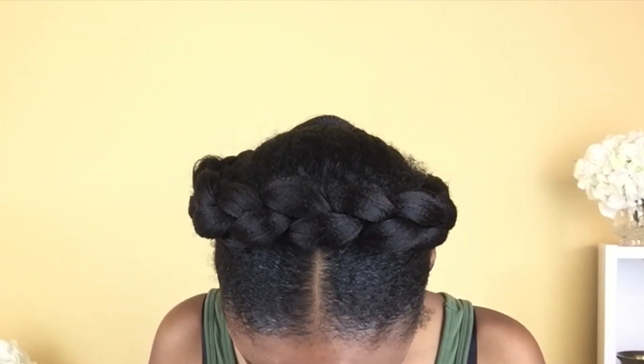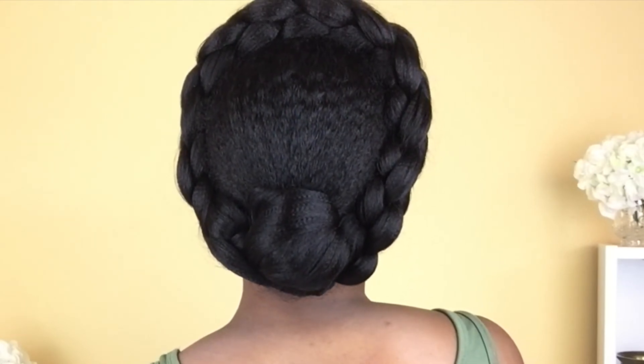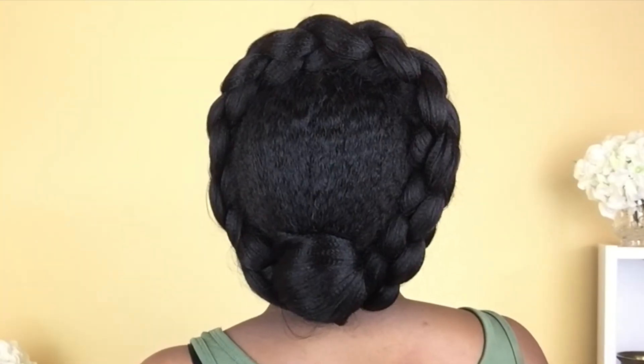This is what the finished hairstyle looks like. As you can see, the detailing of the first round braid gives this simple crown braid hairstyle an added oomph, which I'm just loving. I also went ahead and added some hair accessories off-camera.